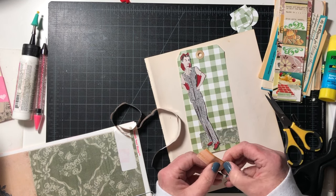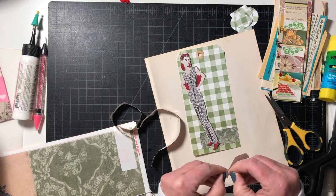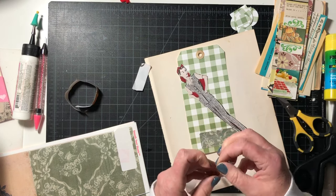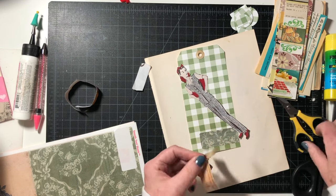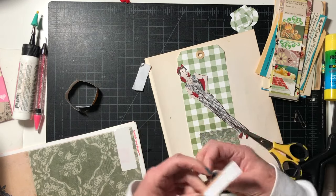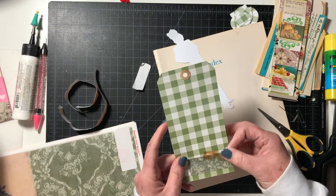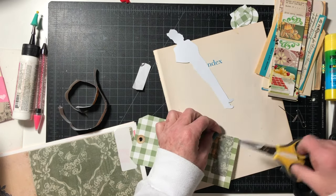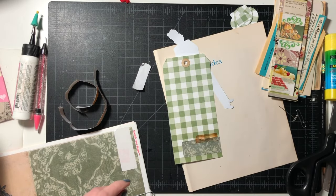Then I think I'm going to add an actual piece of my own tape and make it look like torn tape. I made this with alcohol ink — I did a whole video on how to play with alcohol ink. Let me put a little tape on there like so.